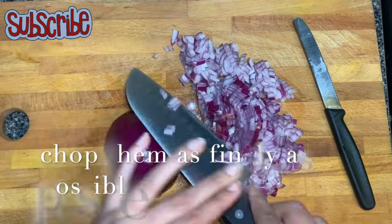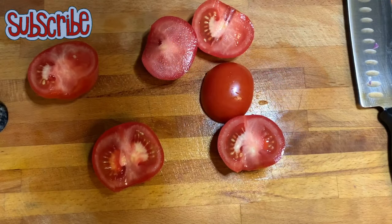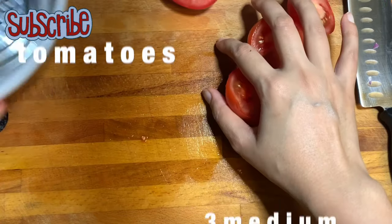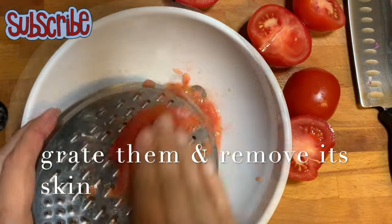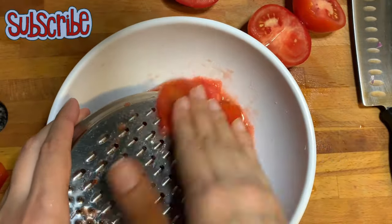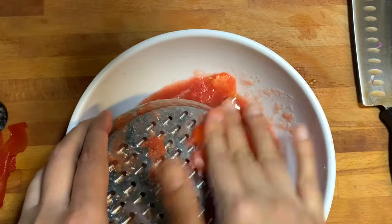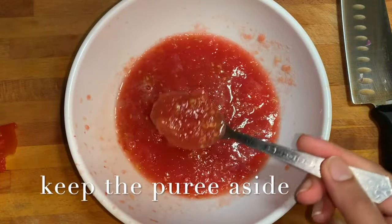Now we're gonna chop our onions finely. I would recommend using onion paste for this recipe because finely chopped onions won't give the taste and texture we are looking for. Now we're gonna puree the tomatoes with the help of a grater — using a grater helps us remove the skin without even boiling. So now we have our skinless tomato puree.